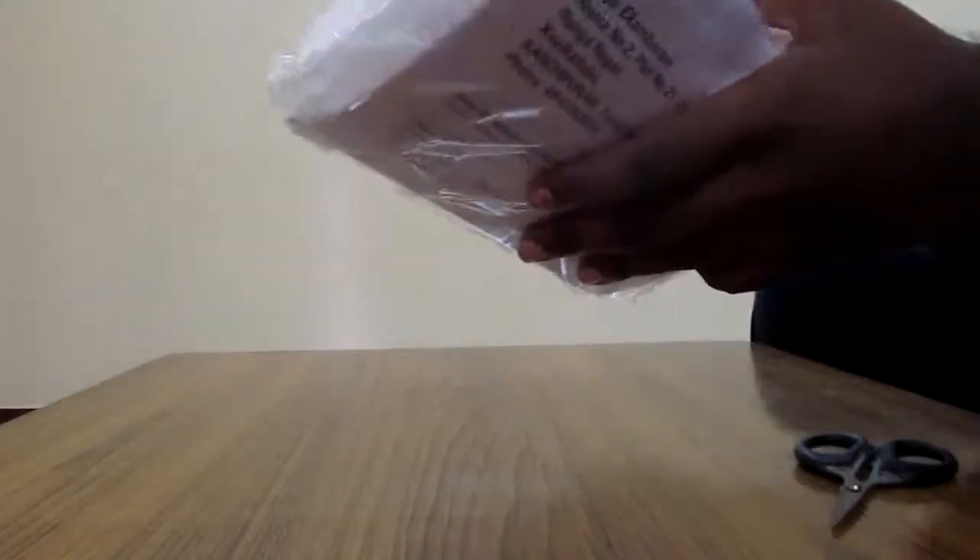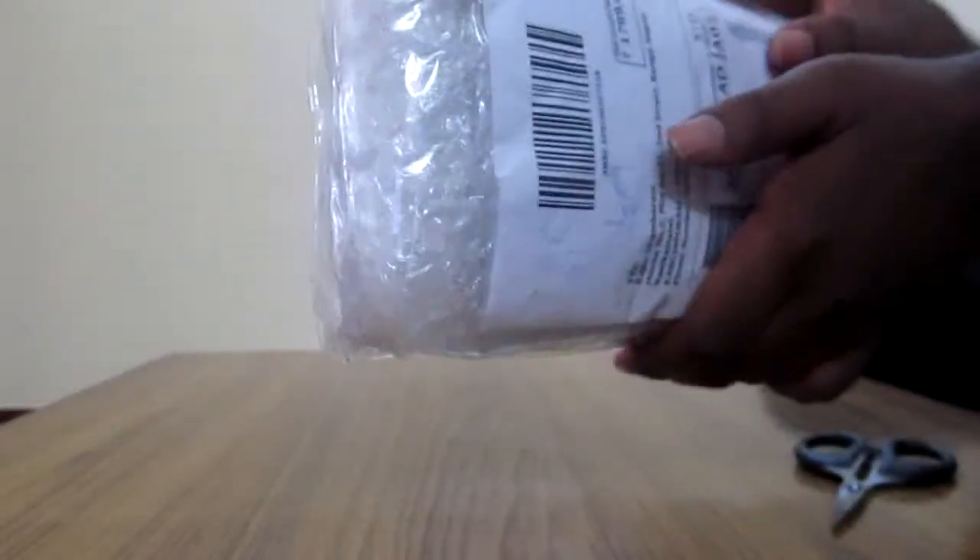So here it is. Let me unbox it — unpack it, I should say, because it's not a box. It's just a wrapper. Let me unpack it and see how good the product is inside.